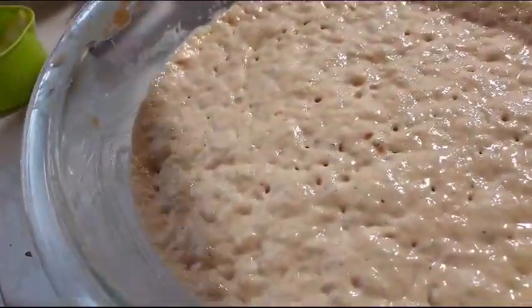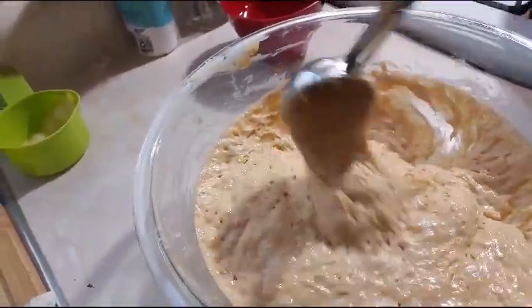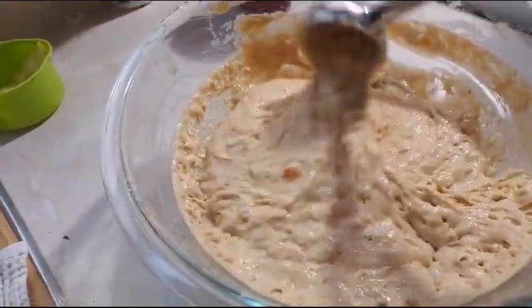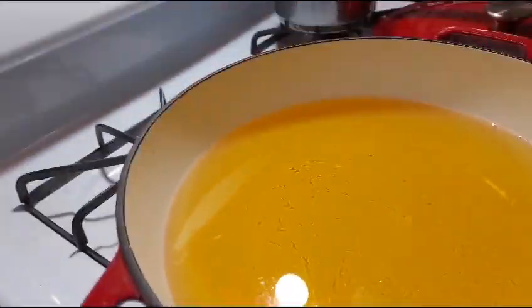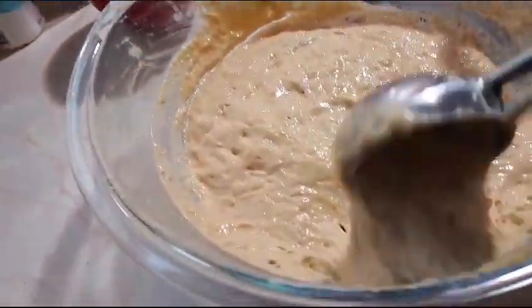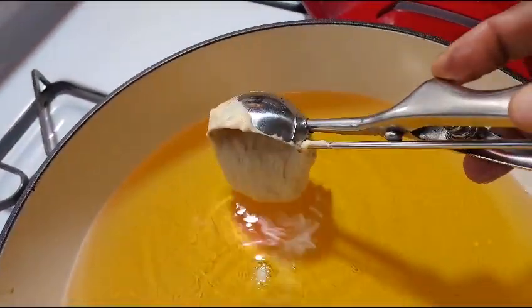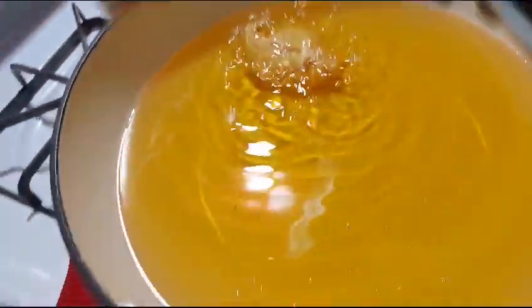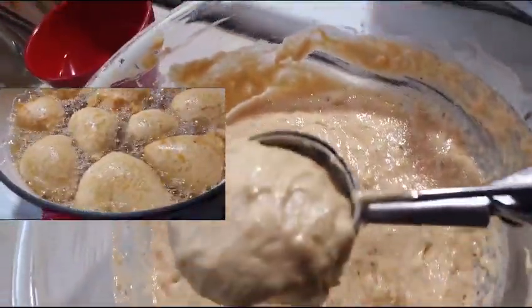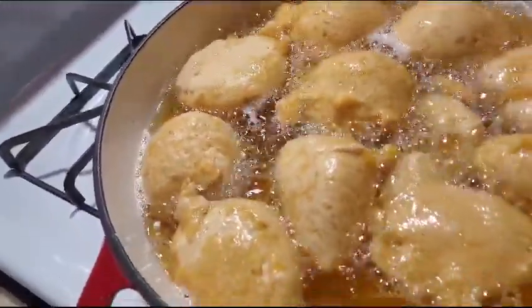Okay guys, an hour later — let's check our puff puff. It looks good! You can see it has doubled in size — the yeast has done its job. I have my oil here; oil is hot. We are going to fry this. You can see it is doing good — I'm going to turn it over with my toothpick.